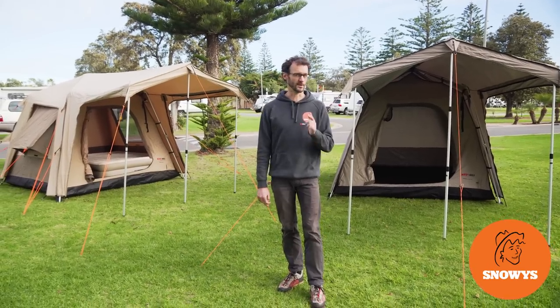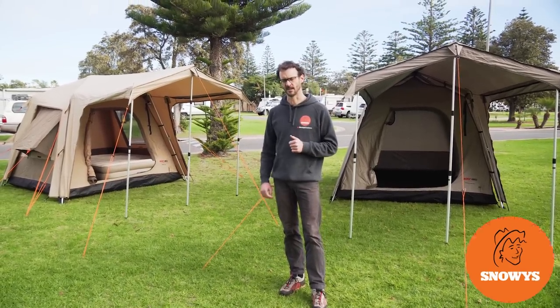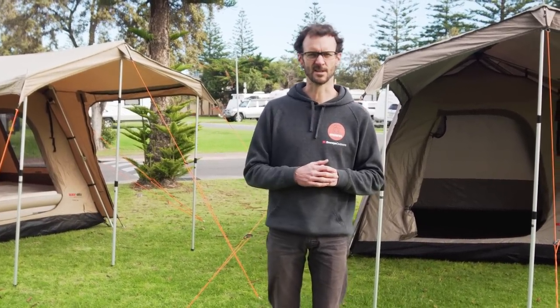Hey folks, I want to tell you all about the Black Wolf Turbo 240 Touring Tents today. They are durable, lightweight, and super easy to pitch. I'll take you for a walkthrough — let's check them out.